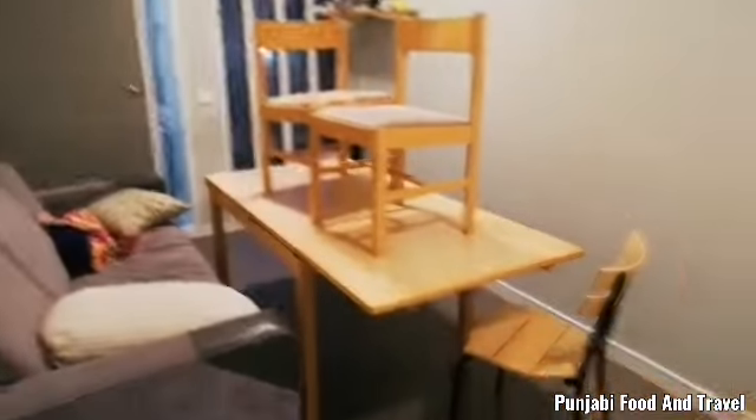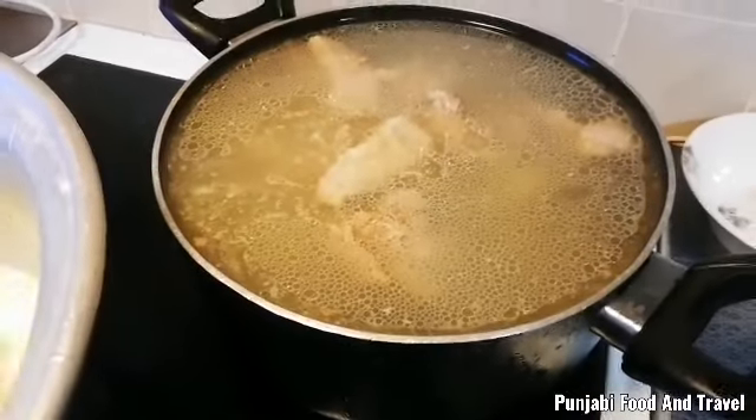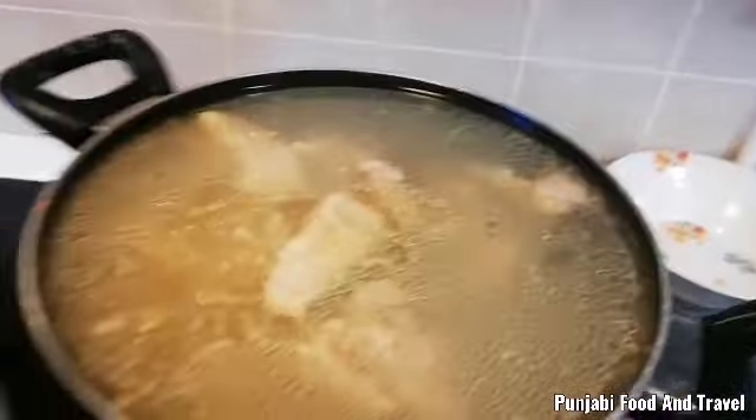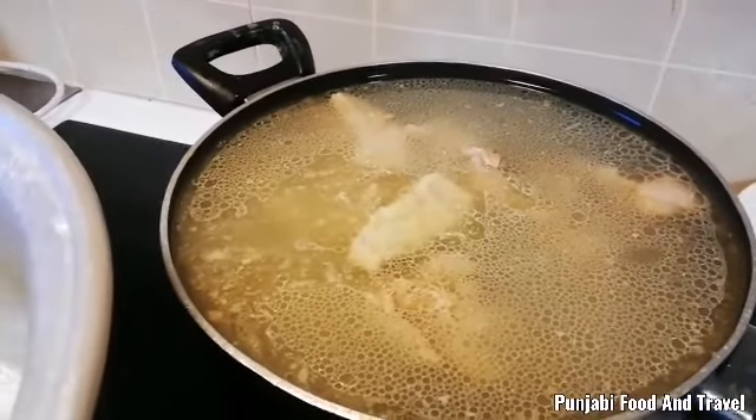This is a student corridor. There is a student to eat. This is a kitchen. This is not a kitchen. This is a kitchen. This will work on a kitchen.